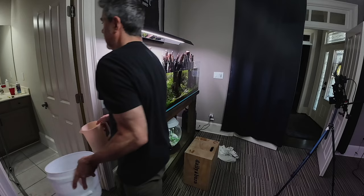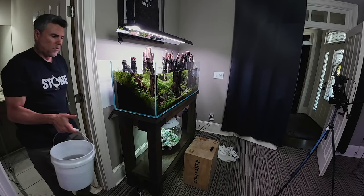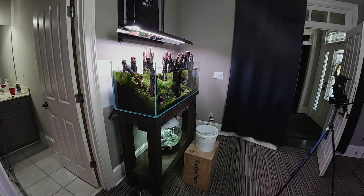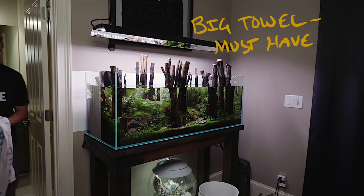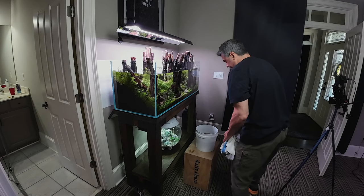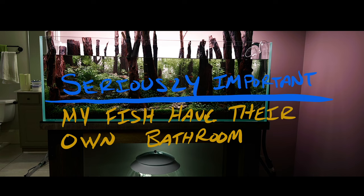I still get into the filter every once in a while — about every six months or so — take the head unit off where the impeller is, clean the tubing, the impeller, and the heater. You'll see a lot of biofilm buildup on those, and it will reduce your flow. I probably should do it every three to four months, honestly. I always stretch it out. But I find if I stay on these weekly maintenances, it's pretty minimal.